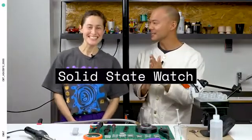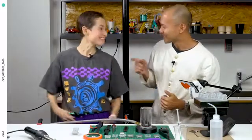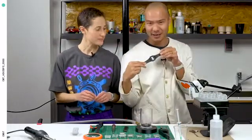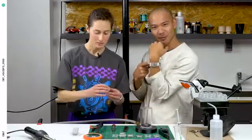Welcome to CW&T Studio Workshop Test Kitchen. We are your hosts, Taylor Sewe and CW&T. Today we're gonna take you through the steps of making a solid state watch. We're gonna turn this F91W Casio into a solid state watch.